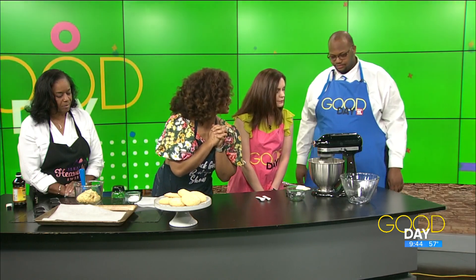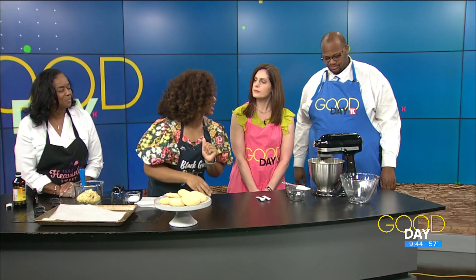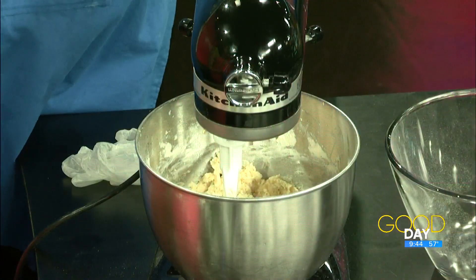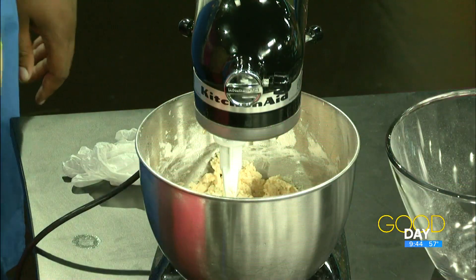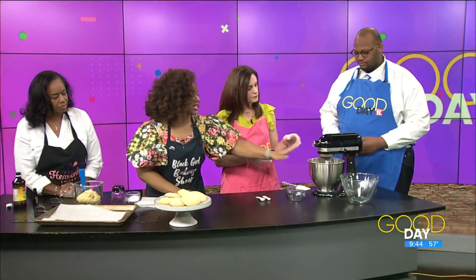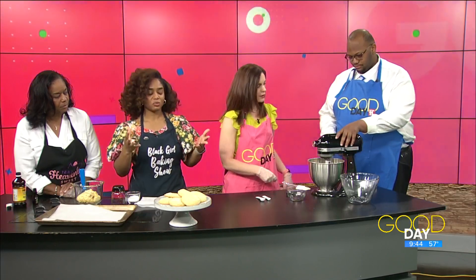It'll come together in a nice dough form. Science is happening right now — things are mixing together. And right when you see it start to come together, that's when you want to stop it. Does that look about right? That should be good. Because you don't want to over-mix — never over-mix. Then from there you'll take it, put it in a container, pop it in the fridge for a little bit and let it chill for at least an hour.